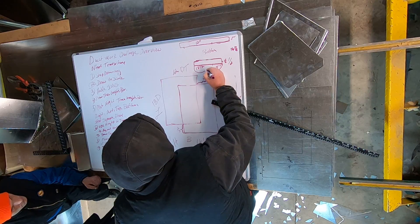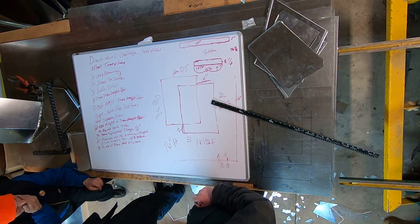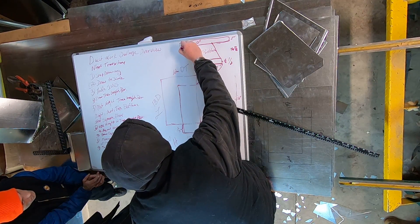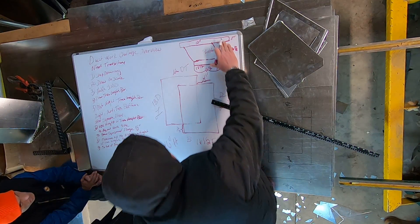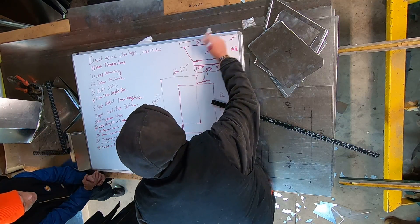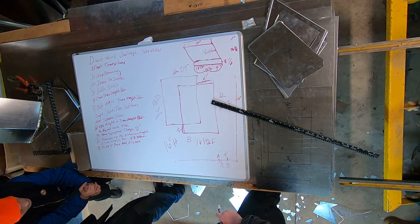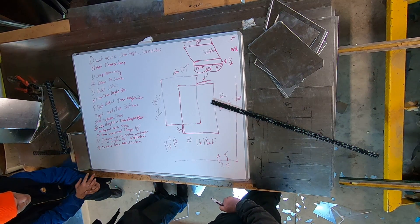Four inches all the way across 16 and one half. Then all I've got to do is connect the dots — connect that, connect that, wherever it lines up. And then what's the final step of this?